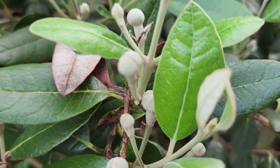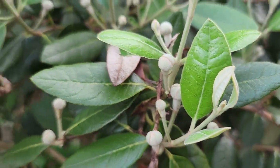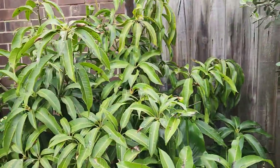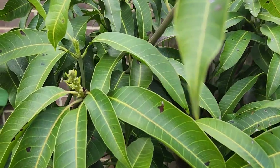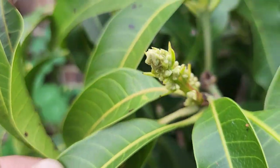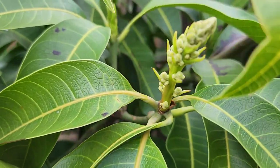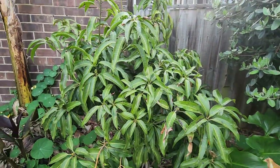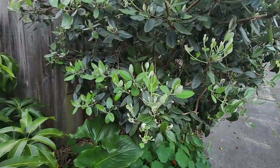The pineapple guava still hasn't fully woken up. The Glenn mango isn't doing much either — just pushing out a little bit there. Not much on him.